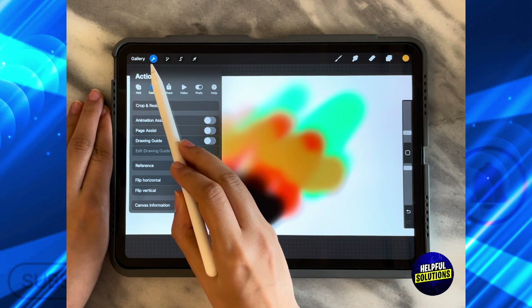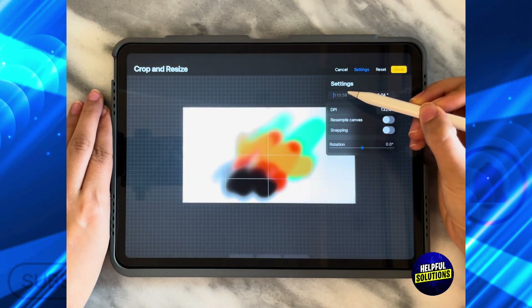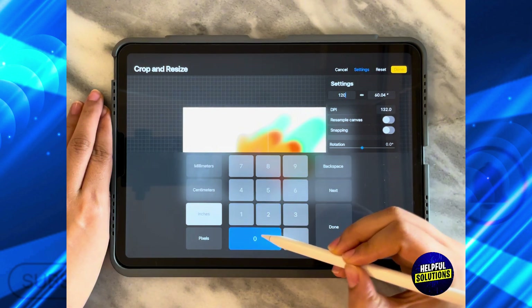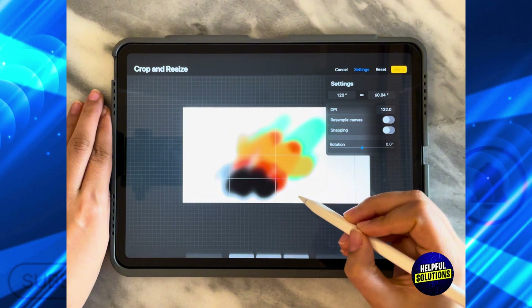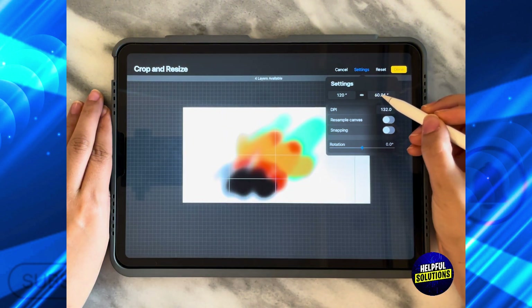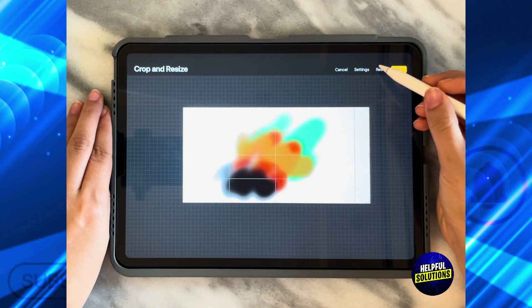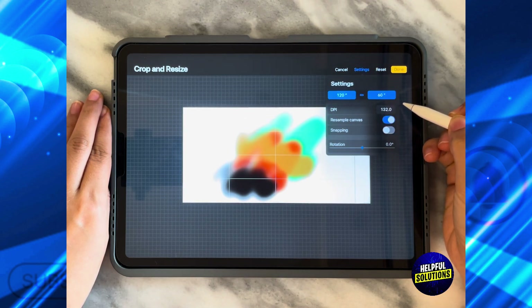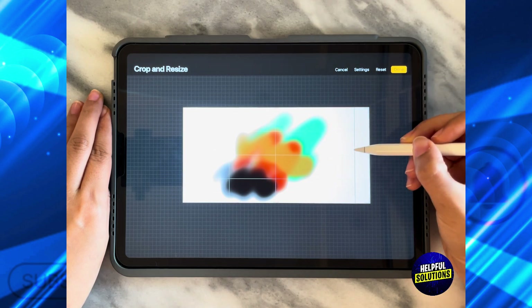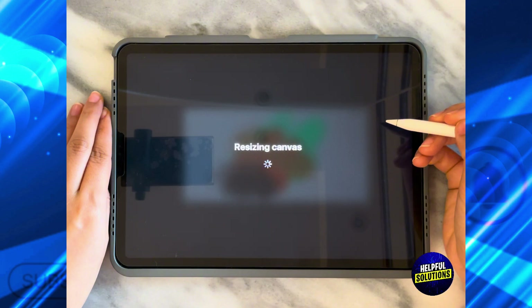Go to the left-hand side and click on Actions, then Crop and Resize, and go back and set it to how you used to have it — 120 by 60. Then click over here and click on Resample Canvas. As you can see, it's going to re-get the part that you had. Click on Done.